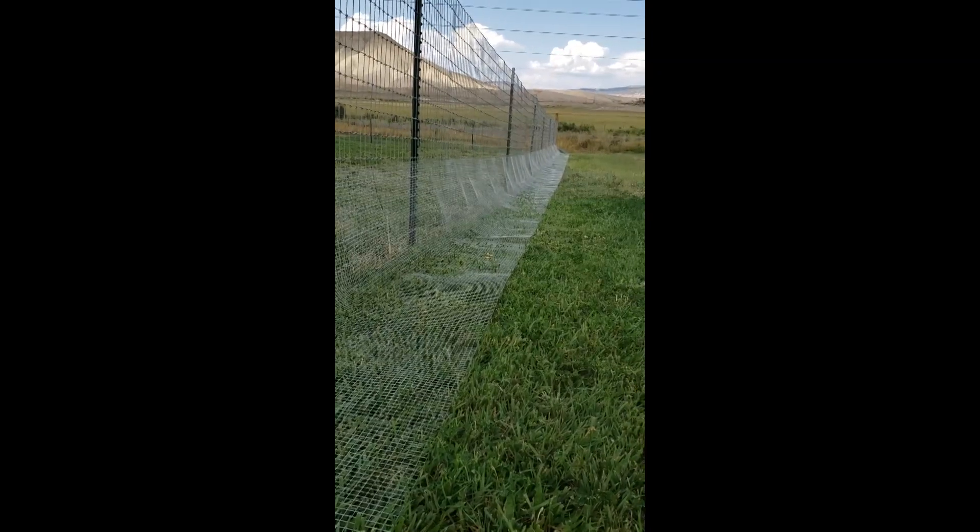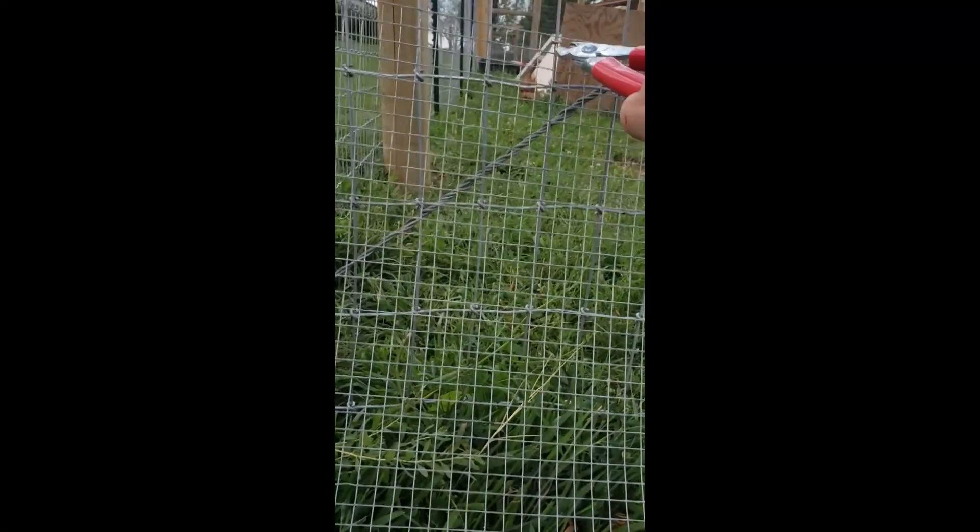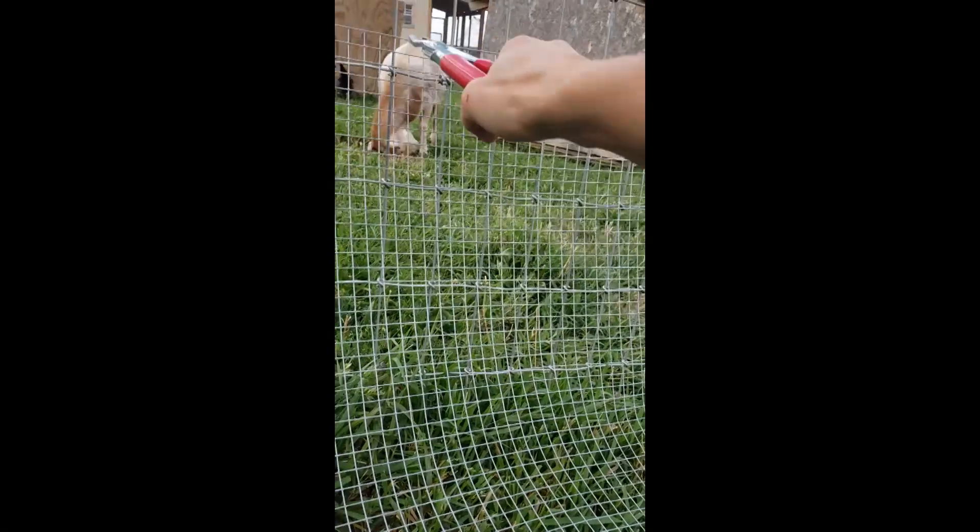I made it almost all the way to the bottom and ran out of hog rings, so we're starting back up at the top. The top is done, and now I'm just going through connecting it lower and lower, and as low as I can to the ground, to make it very tight to the other fencing.